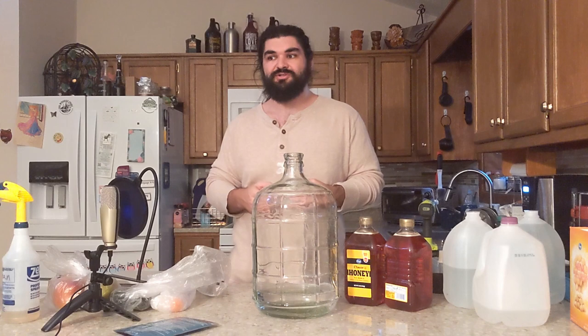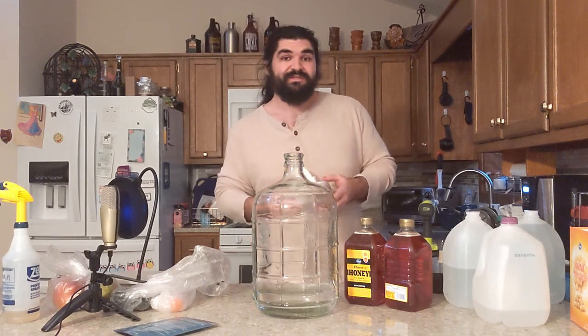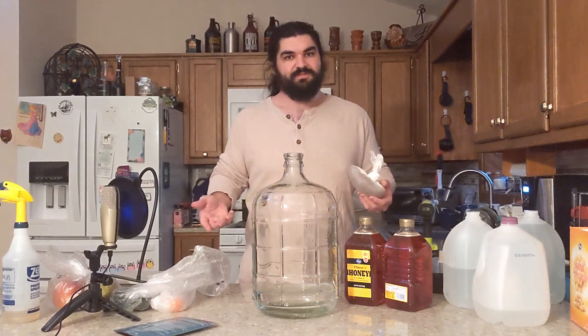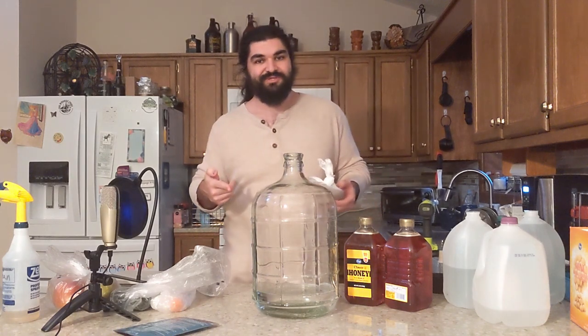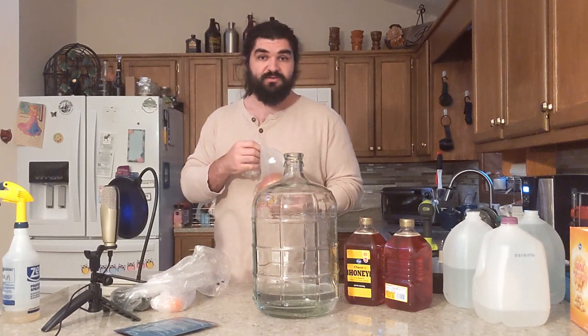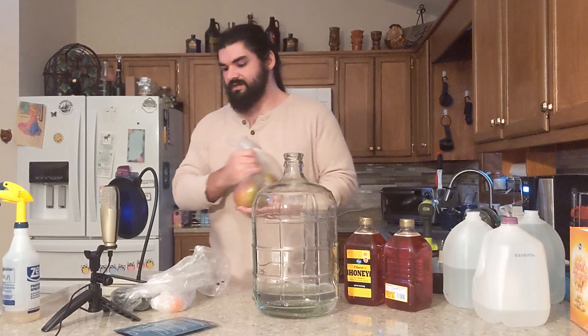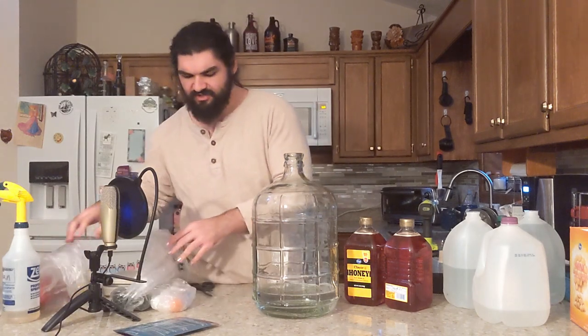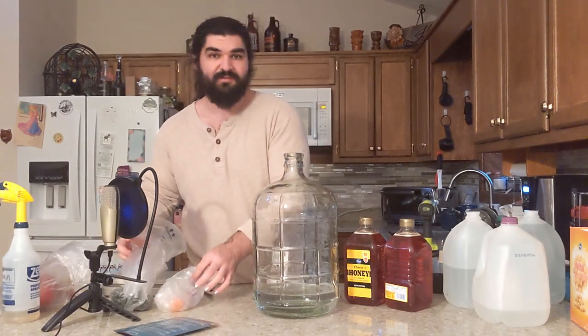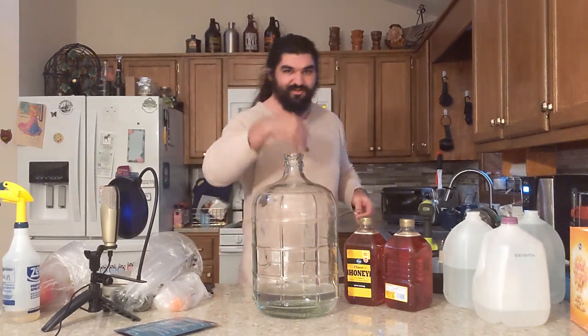However, no matter what dosage they gave, they couldn't find a lethal dose or a harmful dose — so that's really cool. I'm going to be slicing three mangoes, one mango per gallon. This is a three-gallon carboy. And I'm going to be using a mixture of poblano and habanero peppers. This should be fun — come along for the ride.